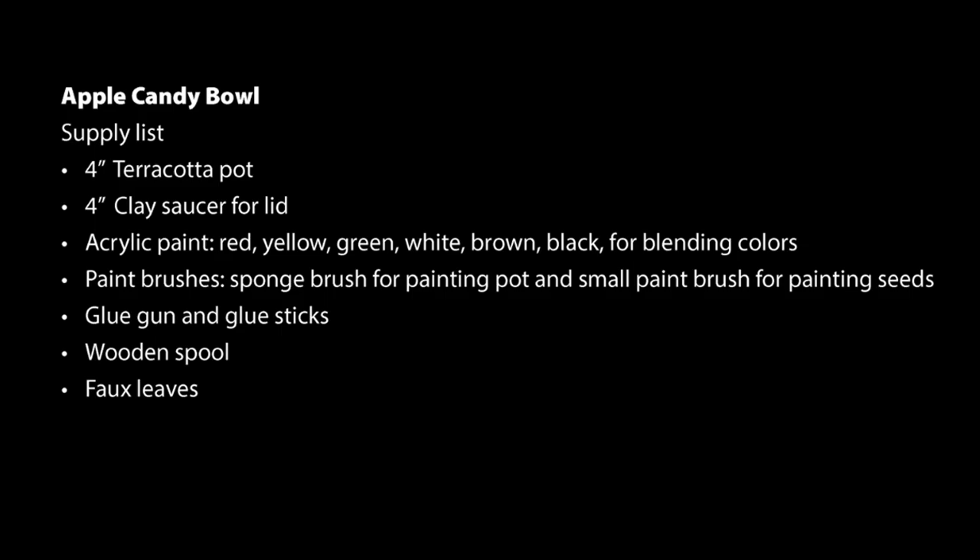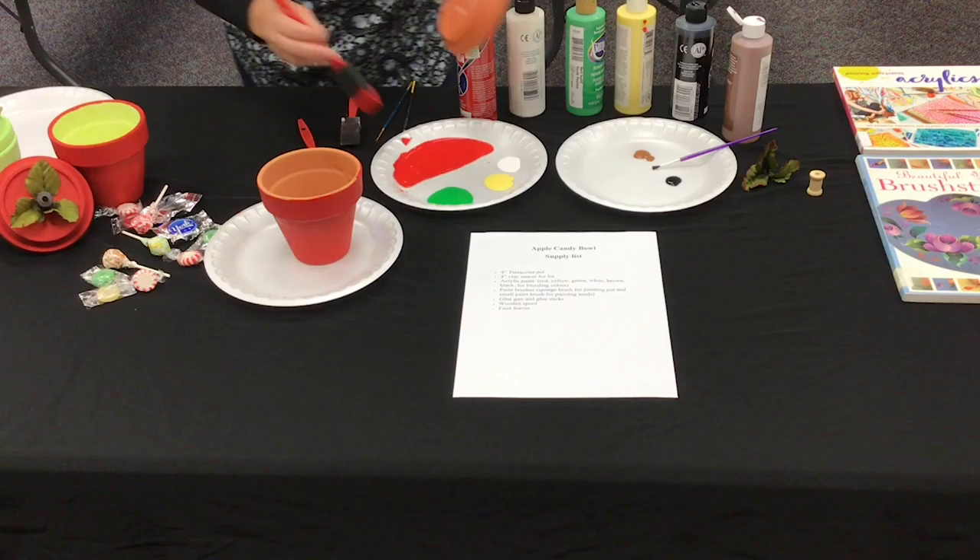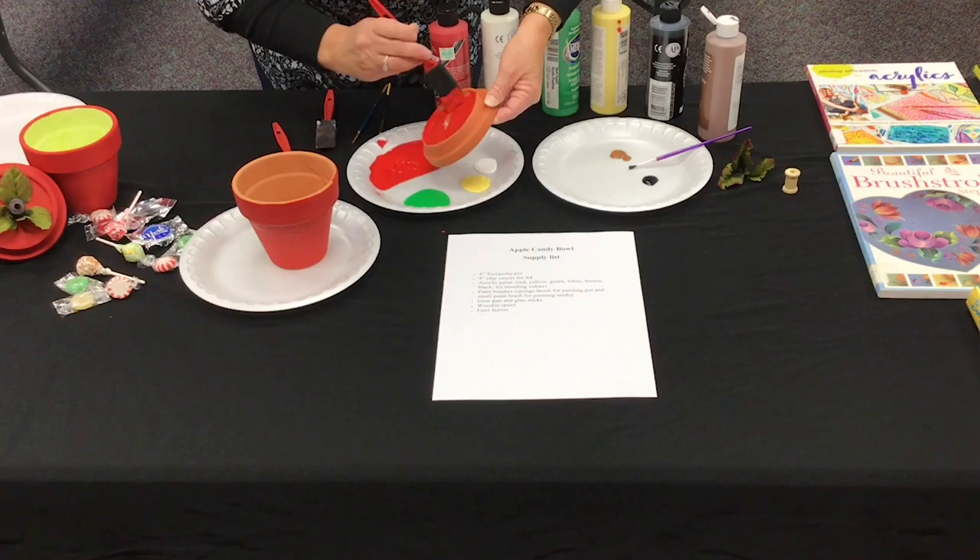Before you begin, pour the red and green paint onto a styrofoam plate. On another plate, add small amounts of the remaining colors. Using a sponge paintbrush and red paint, begin painting the outside of the clay pot and the outside bottom part of the saucer. When finished, set aside for drying.